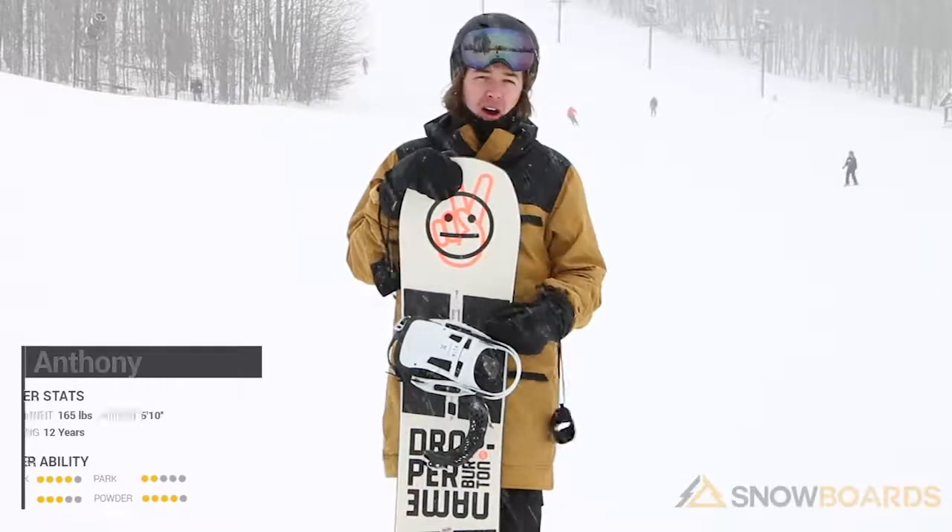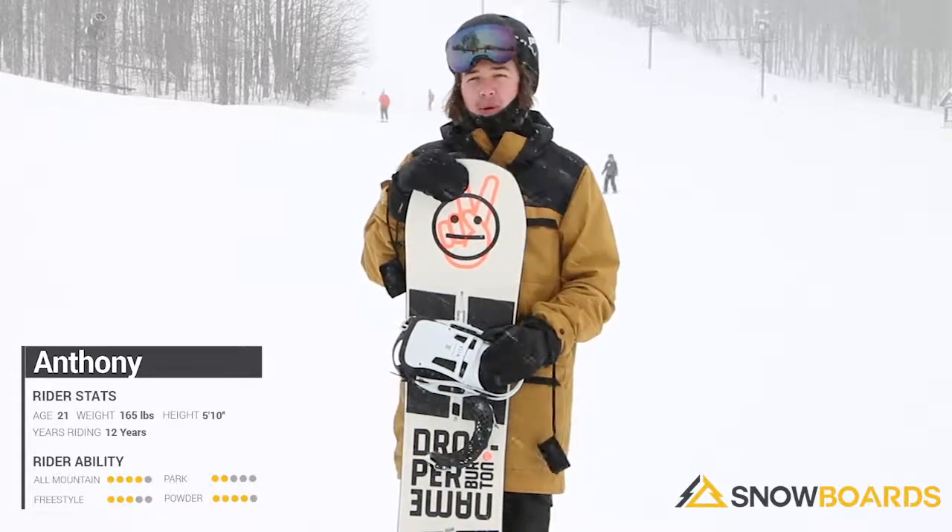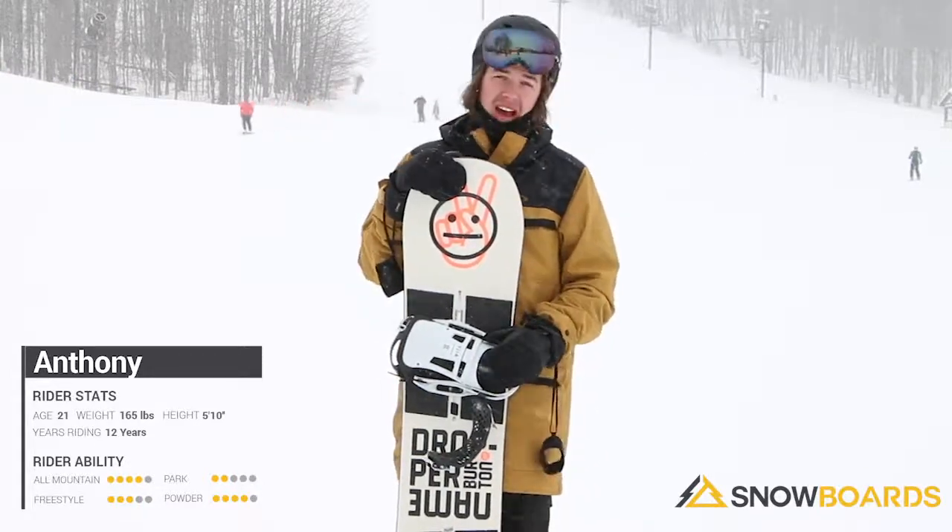Hi, my name is Anthony. I just got done with riding the Burton Name Dropper. It's a super fun, playful board. It's one of Burton's softest boards that they have in their lineup.